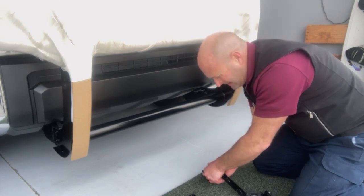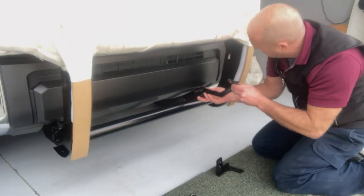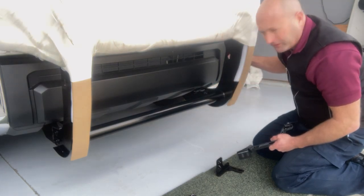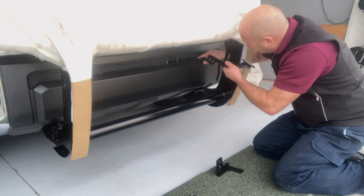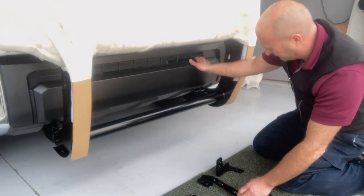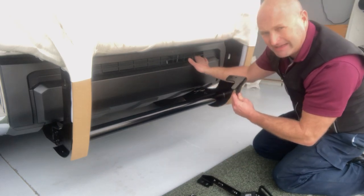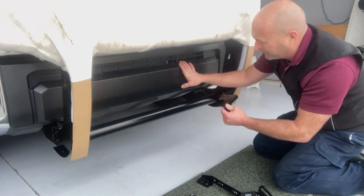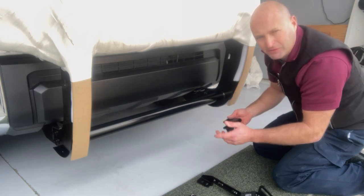This bracket here needs to mount into this groove right here. I'm going to go through here, part of my front plastic bumper, and this will mount back behind here. So I'm going to loosen up this front center piece and work from the bottom, and I will transfer the camera to the shorter tripod.